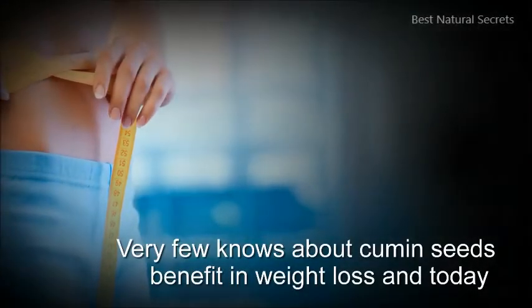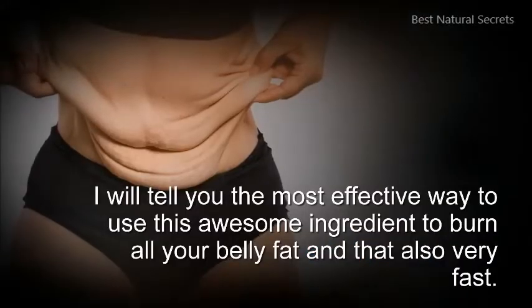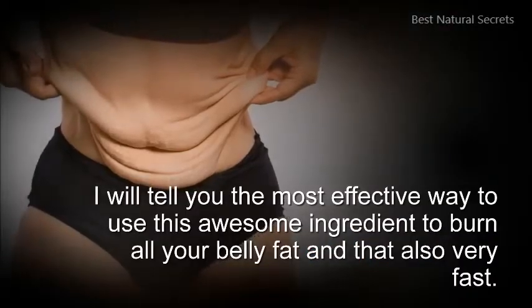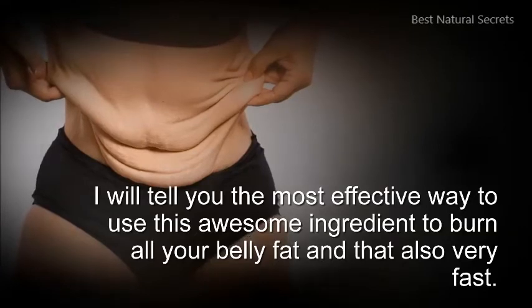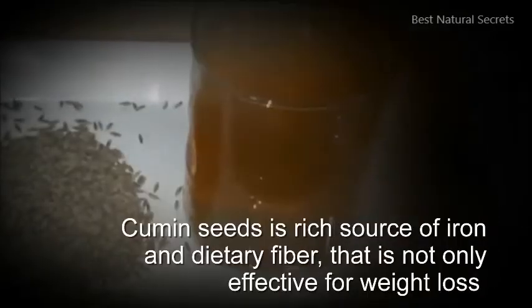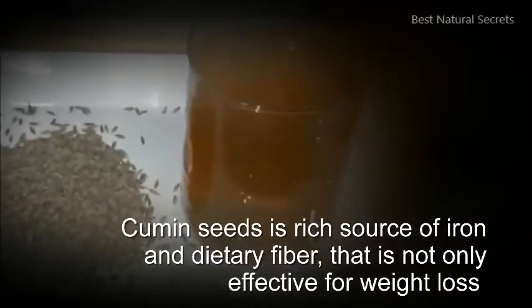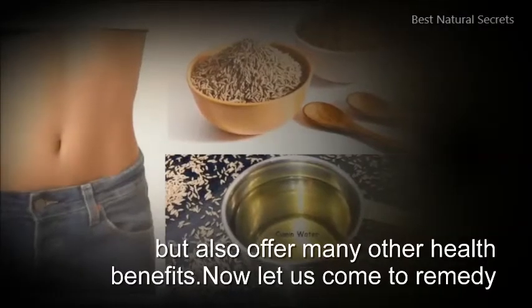Very few know about cumin seeds' benefit in weight loss, and today I will tell you the most effective way to use this awesome ingredient to burn all your belly fat, and that also very fast. Cumin seeds are a rich source of iron and dietary fiber, that is not only effective for weight loss but also offer many other health benefits.